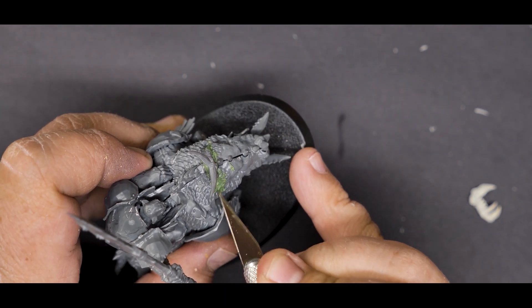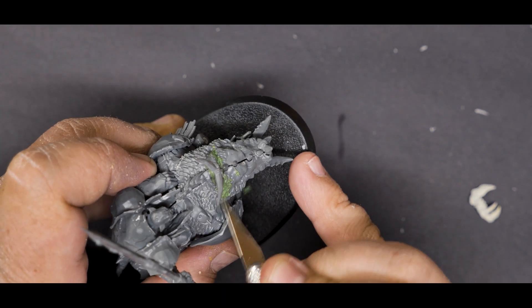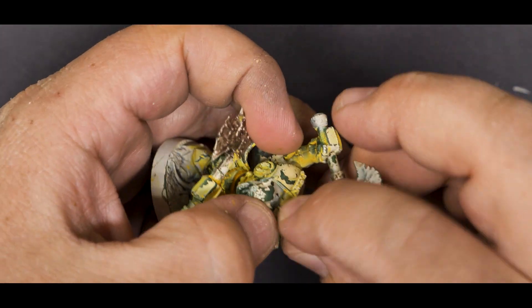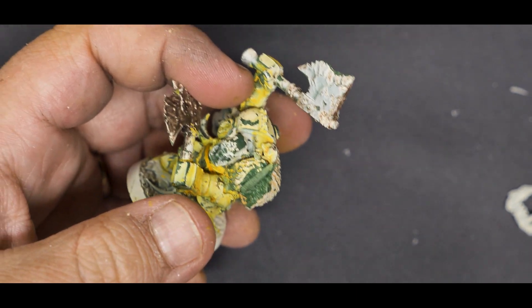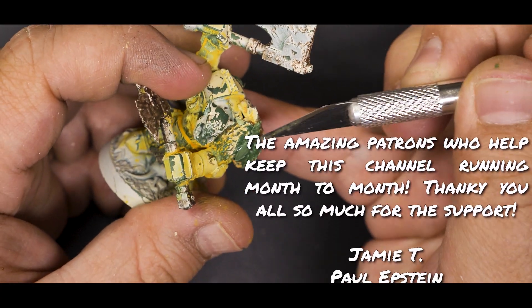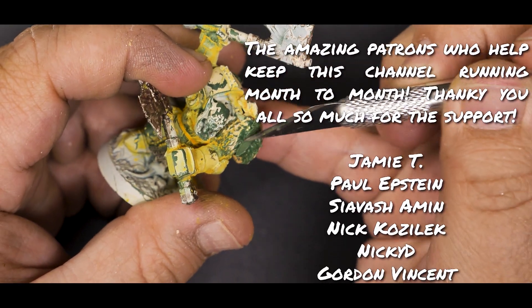There was a similar part missing on the Maw Crusher, but before I get to that, I want to use a bunch of this green stuff to fill the gaps on the rest of these models. Most of them have actually been built pretty well, but there are some larger, more noticeable gaps on a few models here and there, so fill in the holes and set the models aside to dry.